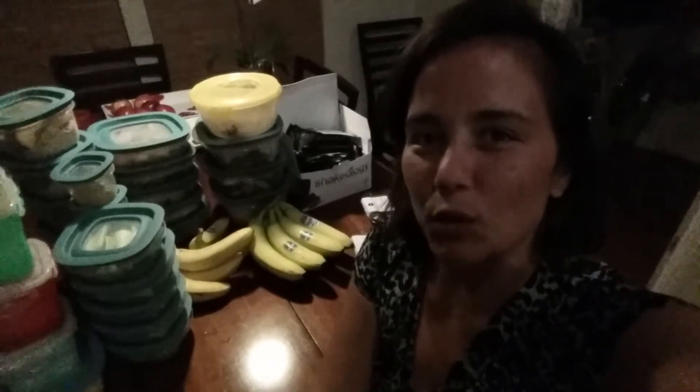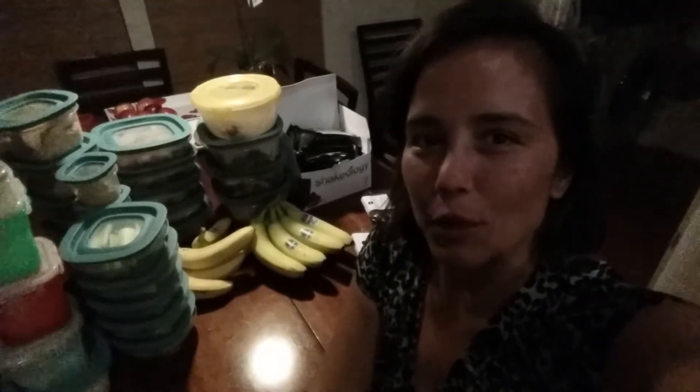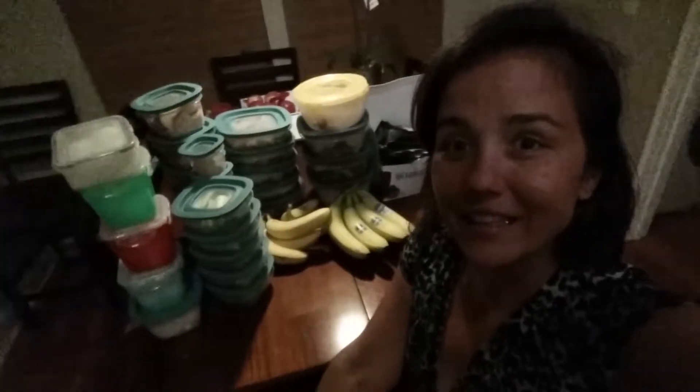Hi guys, I wanted to make a quick video on my meal prep because I know it looks like a lot.